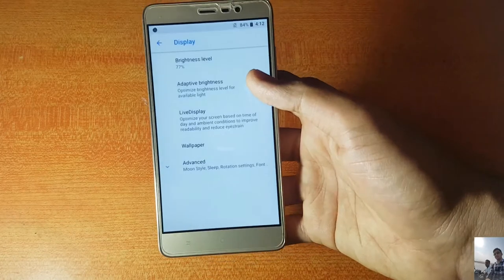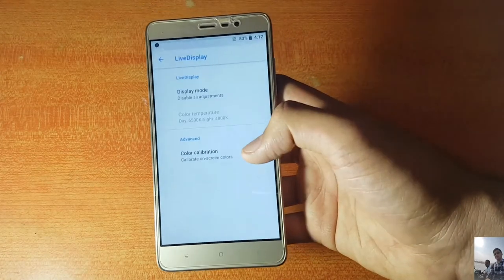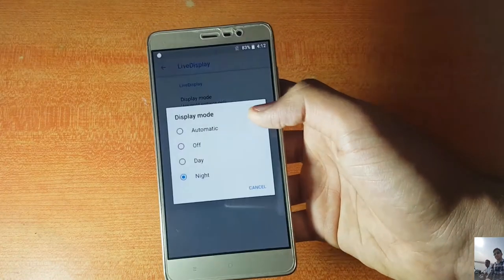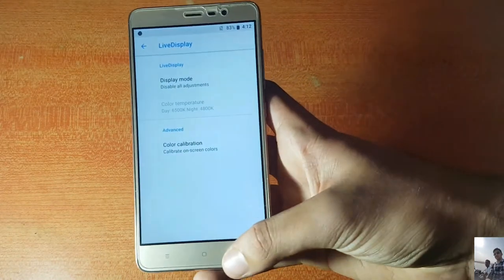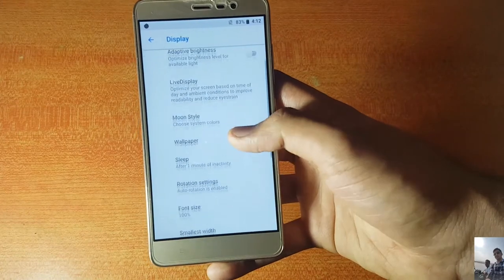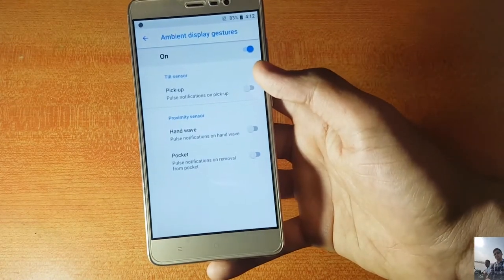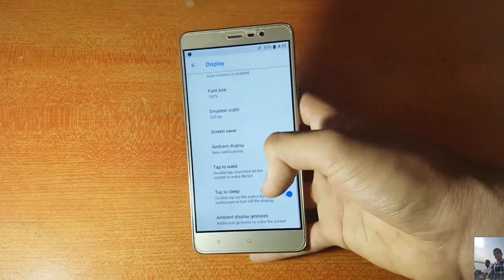In the display options, Live Display is working. The ambient display is also present, along with ambient display gestures like proximity wake.